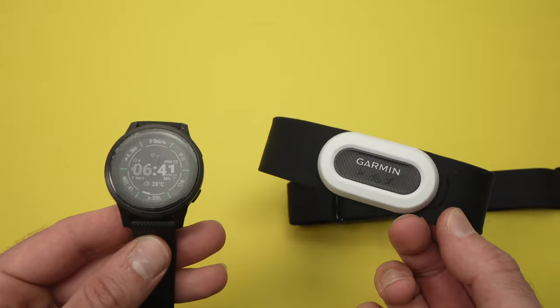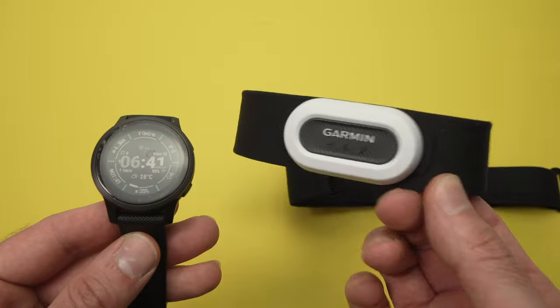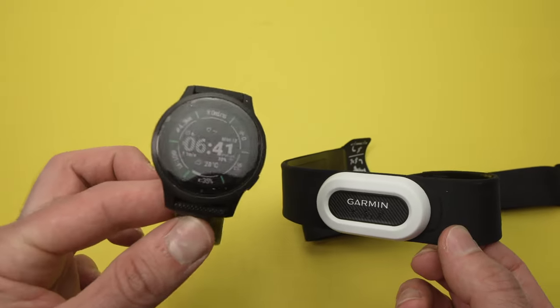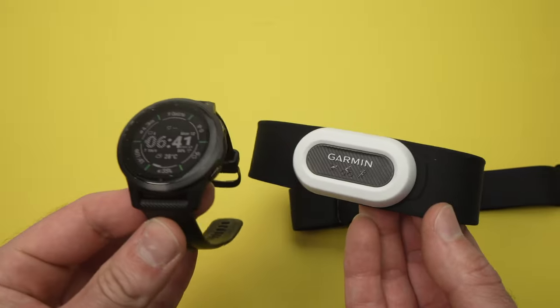In this video, I'll show you how to connect your Garmin HRM Pro Plus heart rate monitor to your Garmin watch. It's very easy and can be done in just a few minutes.